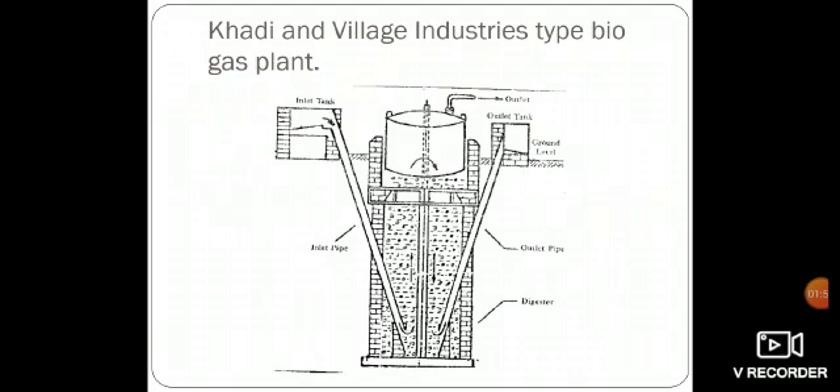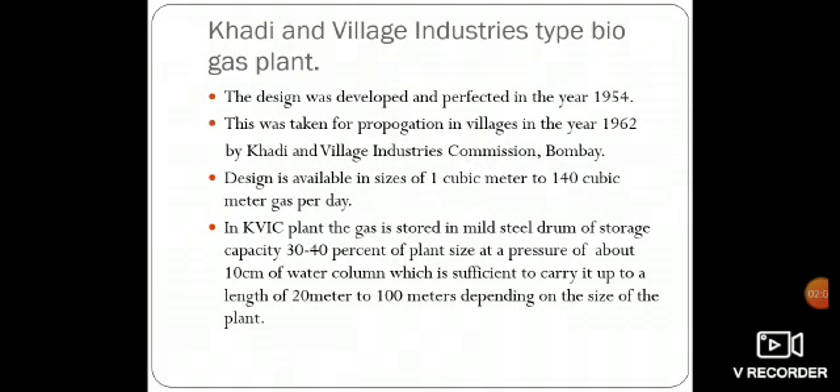The schematic diagram of the same is as shown. The Khadi and Village Industries type biogas plant was first developed and perfected in the year 1954, and was taken for propagation in villages in the year 1962 by Khadi and Village Industries Commission, Bombay. The design is available in sizes of 1 cubic meter to 140 cubic meters of gas per day. In the KVIC plant, the gas is stored in a mild steel drum of storage capacity 30 to 40% of plant size, at a pressure of about 10 centimeters of water column, which is sufficient to carry it up to a length of 20 meters to 100 meters depending on the size of the plant.